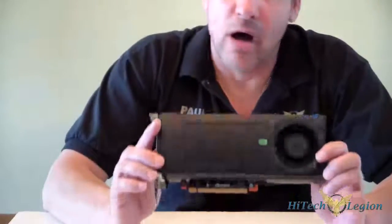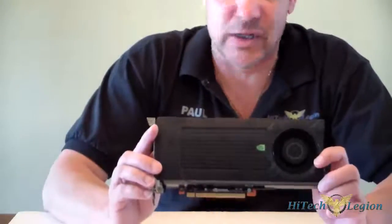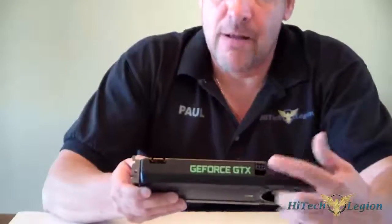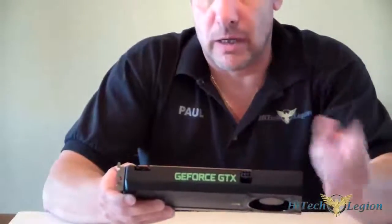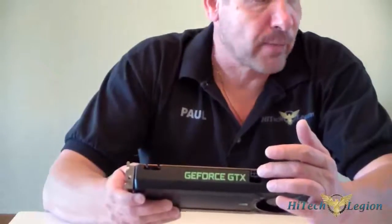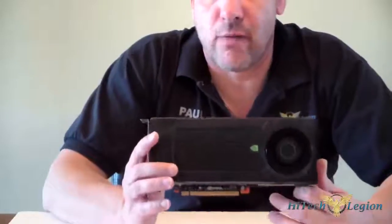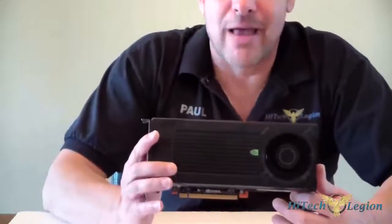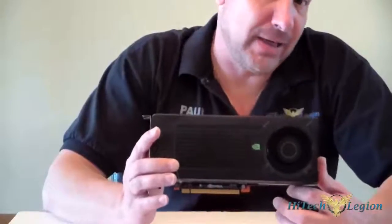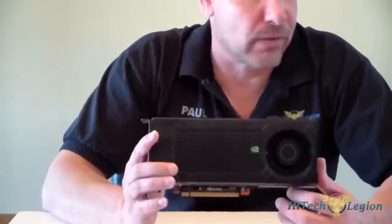It's 2 gigabytes of GDDR5, 192-bit. The memory speed is 6 gigabytes per second. It's got a single 6-pin PCIe power connector. The TDP on the card is 134 watts — that's not that bad, it sips some power. That's max TDP, not gaming TDP. In our testing, we saw it hit about 125 watts, but that was really stressing it.